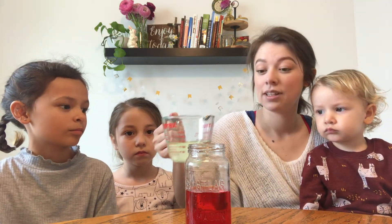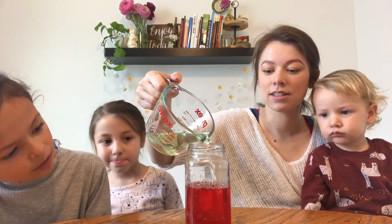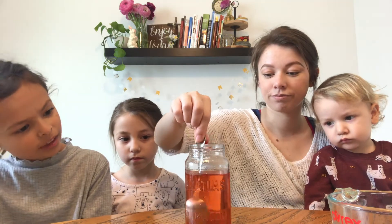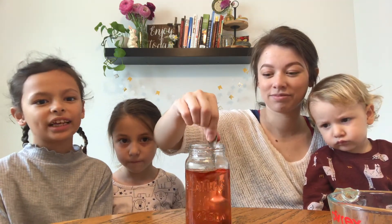When Jesus comes in, that's for us — this is our bleach. It cleans the water, making it free of sin.